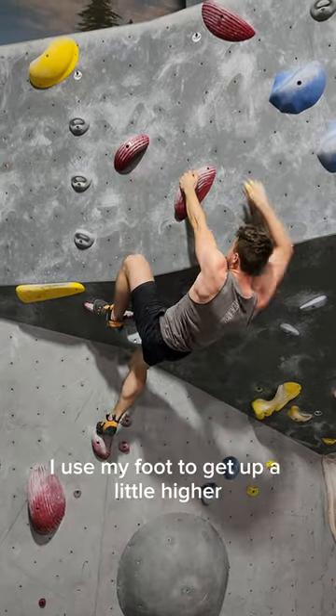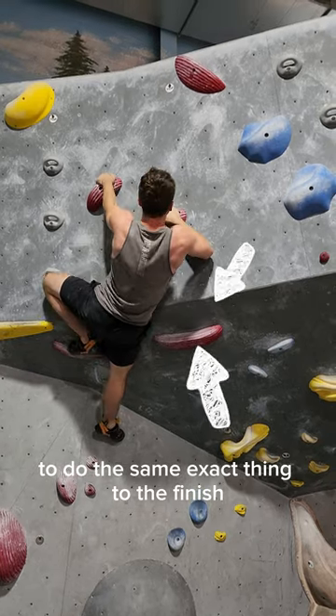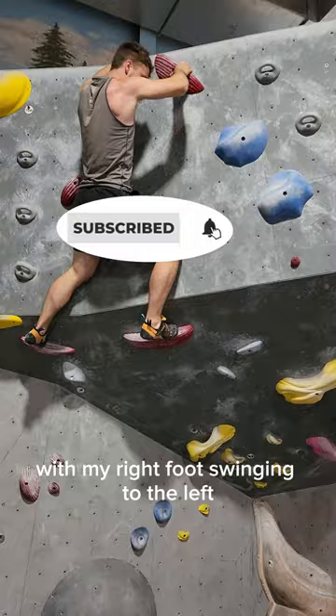I do something kind of silly. I use my foot to get up a little higher, and then instead of putting my right foot in there to do the same exact thing to the finish, I decided I'm going to try the dyno thing again, and I counterbalanced it with my right foot swinging to the left.